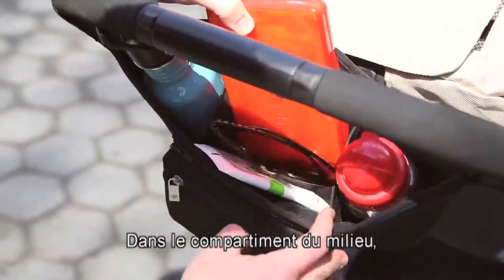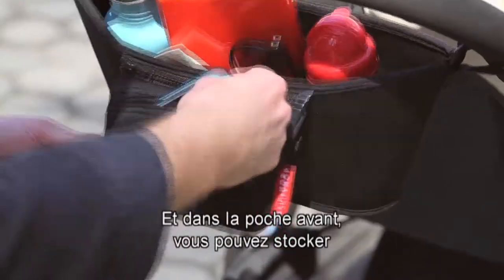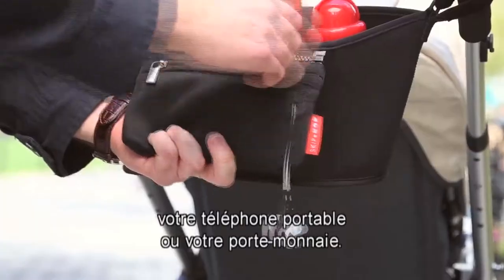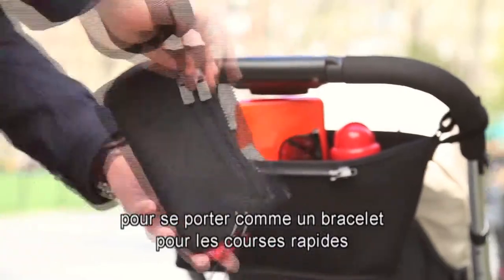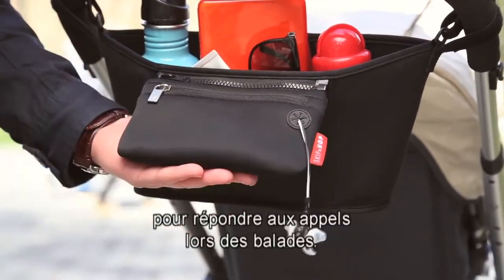In the middle compartment you can store your favorite toy or a pair of sunglasses, while the front pouch you can store your cell phone or a wallet. The front pouch zips off to become a wristlet for quick errands, and a headphone port keeps cords in place for hands-free calls when you're on the move.